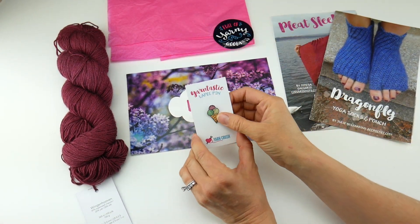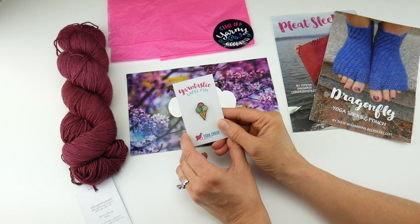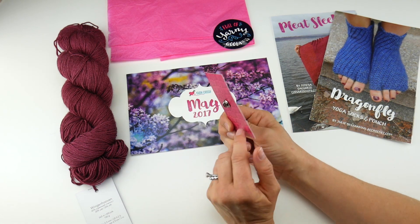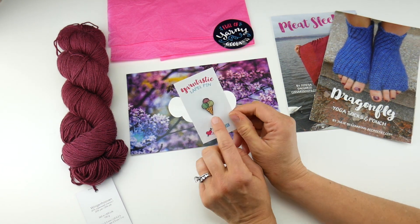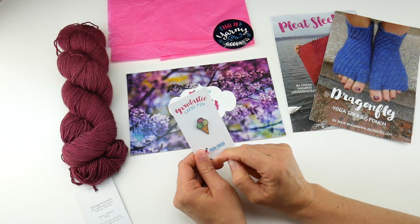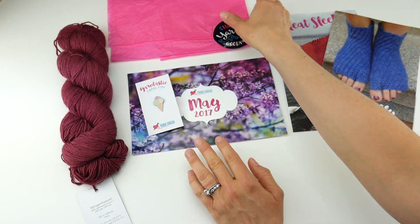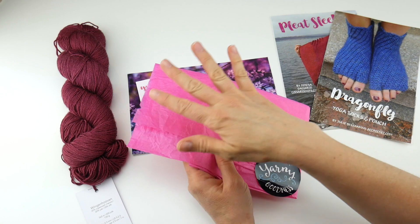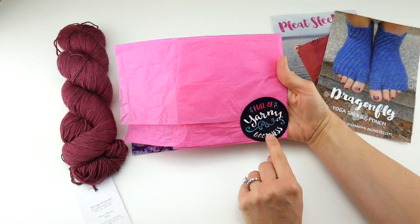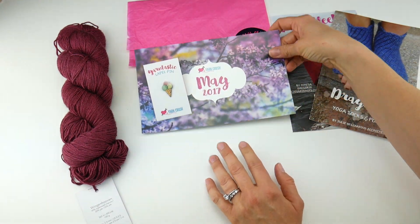The fun extra that comes in this box is the Yarntastic Lapel Pin. If you watch my weekly updates, I did give a sneak peek of this in my last update. It's a little pin you can put on your project bag or a garment — it's an ice cream cone, but instead of ice cream, it's a yarn ball. So it's perfect for summer, very cute. It comes wrapped in tissue with a fun sticker full of yarny goodness, and it just feels very special when it comes in the mail.